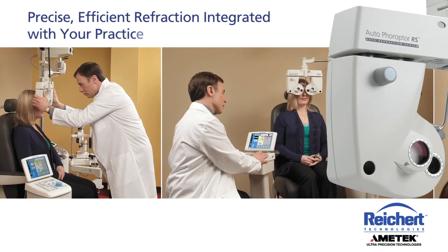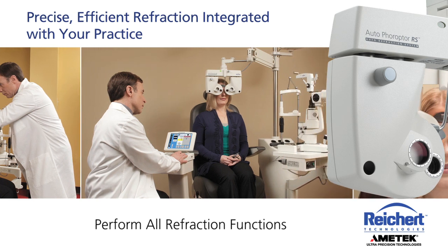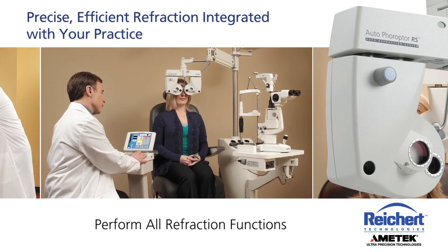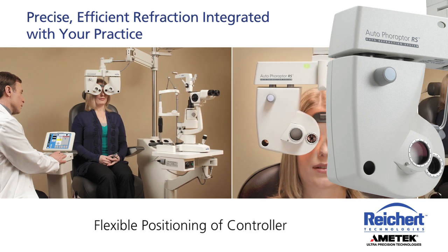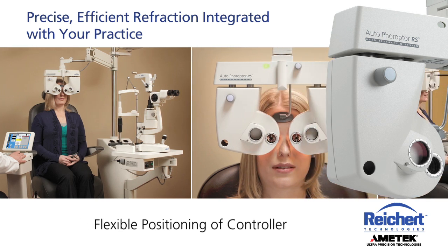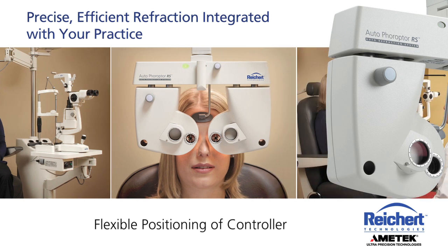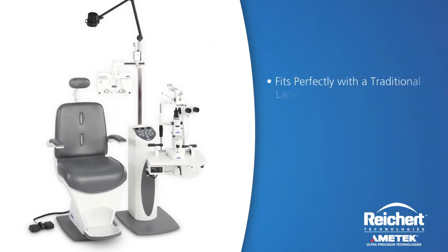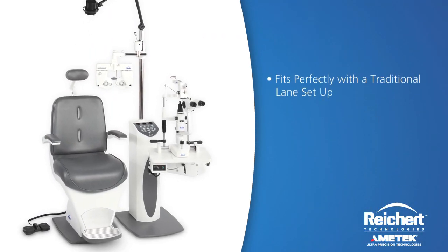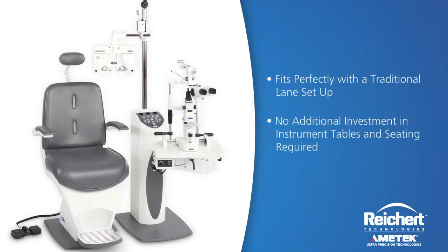The Auto Phoropter RS easily adapts to your practice, allowing you to perform all the functions of manual refraction while comfortably sitting next to your patient. The controller is small enough to place on any work surface. A small mobile table is available to position the controller anywhere in your lane. The system configuration fits perfectly with a traditional lane setup and requires no additional investment in instrument tables and seating.